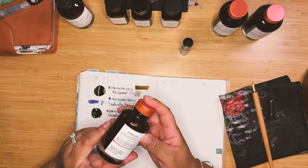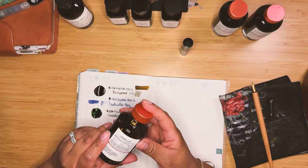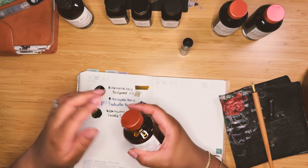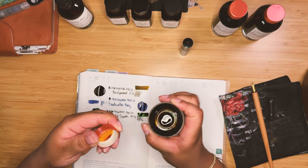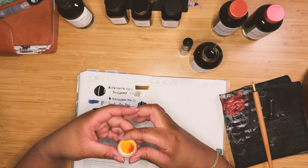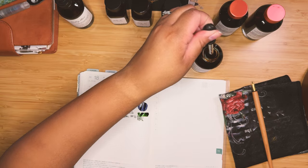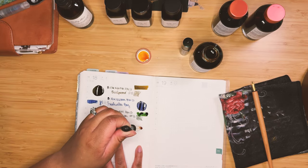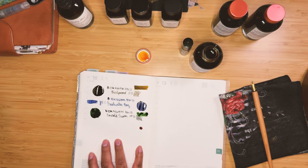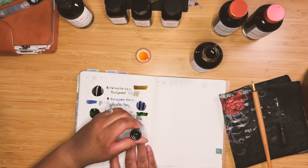Next up we've got Tiger Lily. This is a dye-based Keystone Formula ink. I haven't really used any of these before. This is like a yellowy marigold color. I was going for variety here, with the intention of picking colors that are going to be interesting and giving me a good range of Birmingham inks. So I'm going to use the same cap here and hopefully this swatch comes out well.